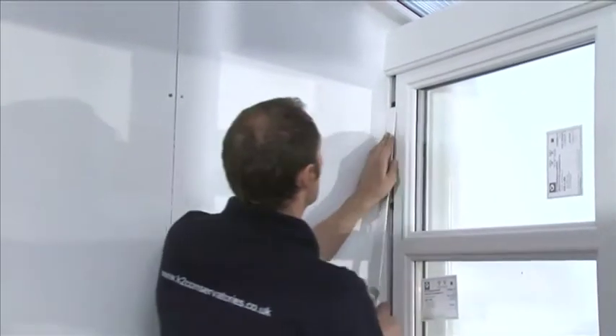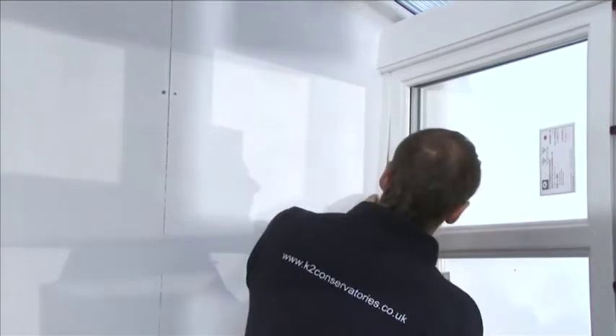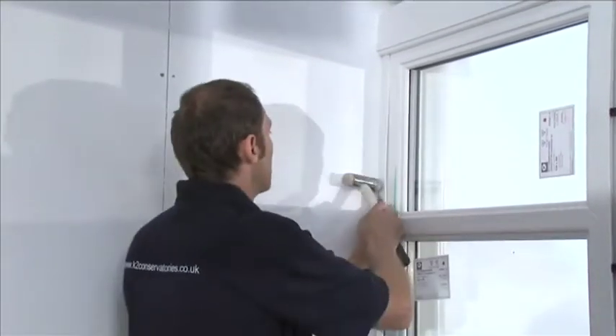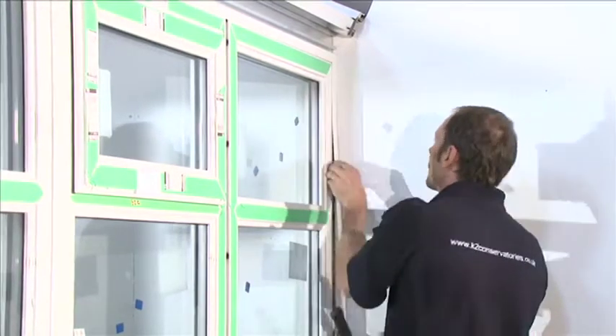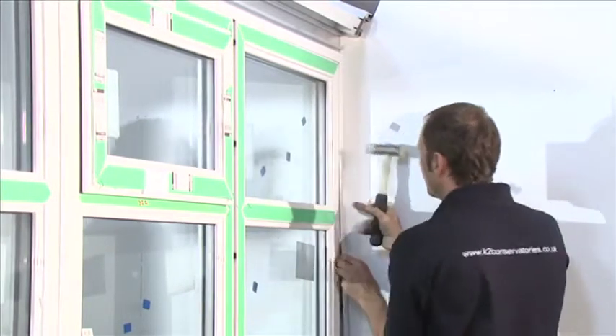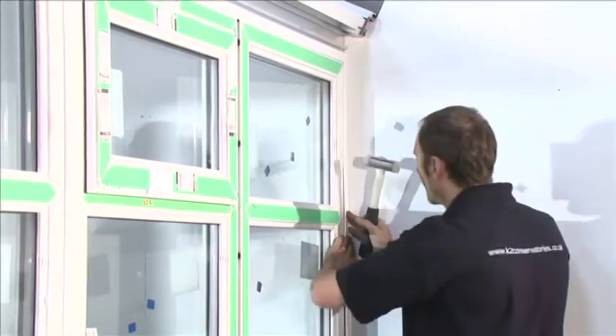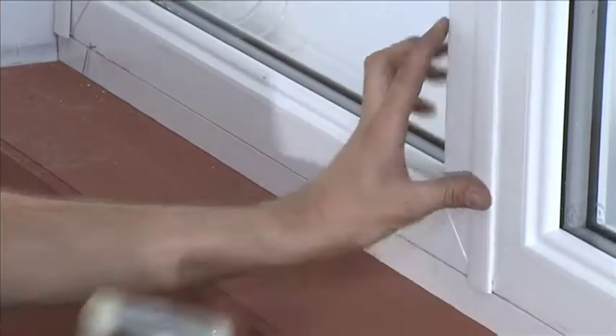The 18mm coupling covers will need trimming to fit underneath the external eaves beam trim and eaves beam cover. Select the 18mm coupling covers and position onto the recesses of the sides of each quarter-turned button on the 18mm inline couplings and push to fit. Repeat for each inline coupling and on the inside.